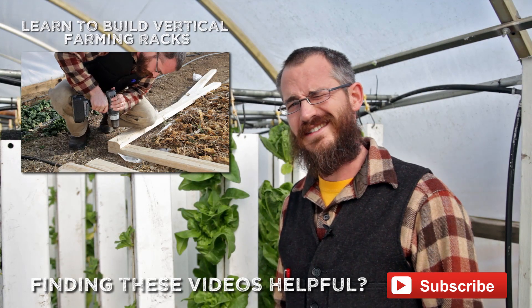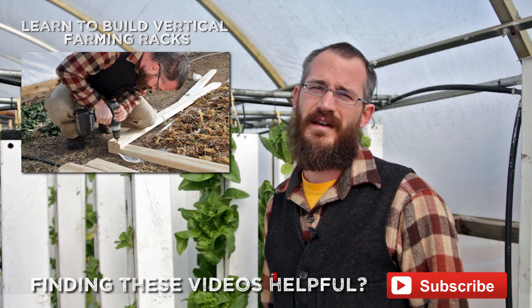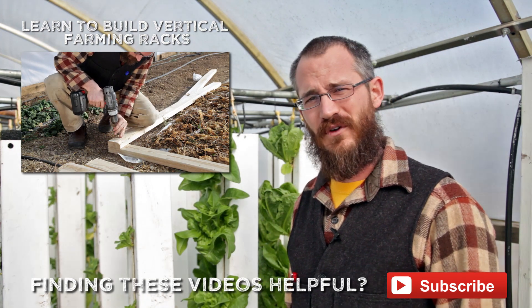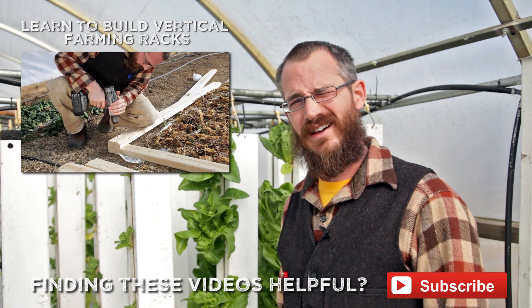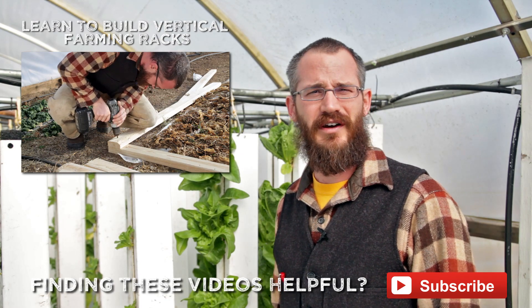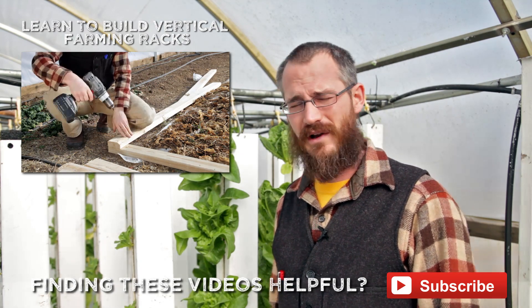Thanks for tagging along today and checking out what we're doing this spring. There's going to be more of these as we get into the summer, and if you enjoy these videos make sure you subscribe and check out our Vertical Food Blog — we're sharing all sorts of great tips on gardening, growing, aquaponic systems, and more over there as well.